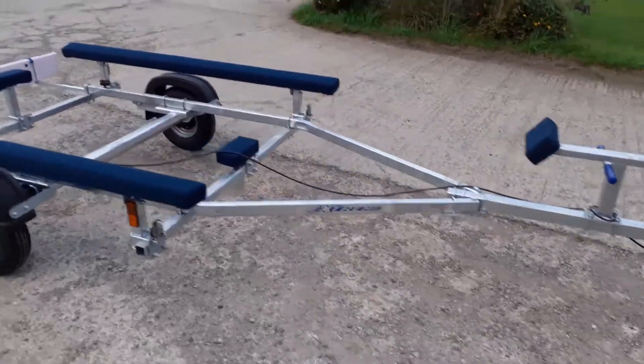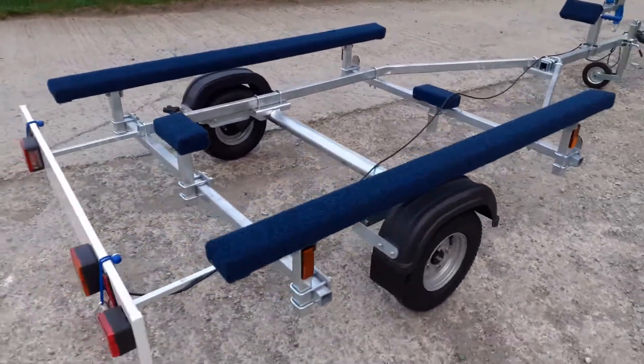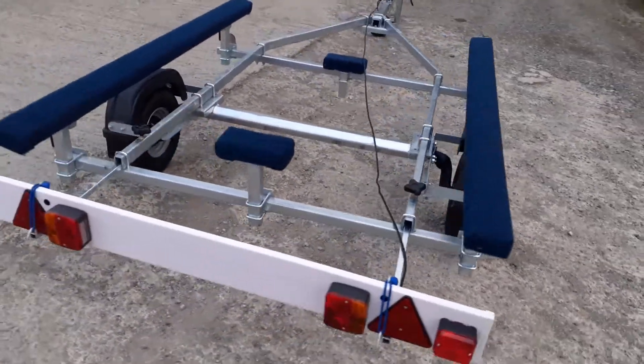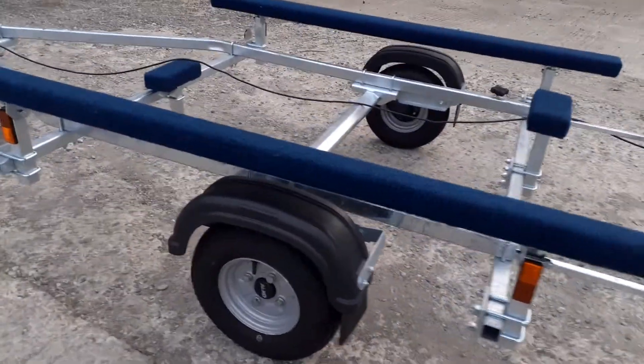Fully galvanized frame chassis all the way around, fitted with a really good quality Alco axle with sealed bearings for use on the water.